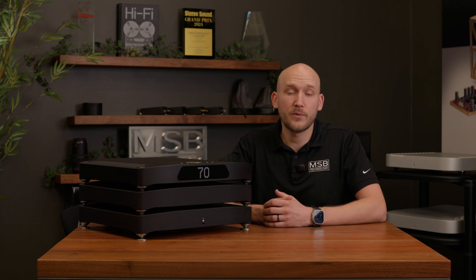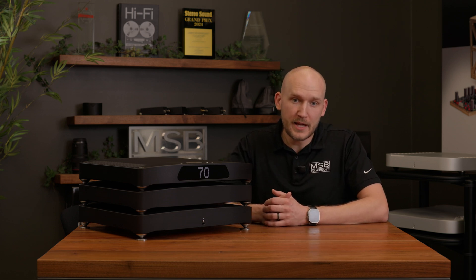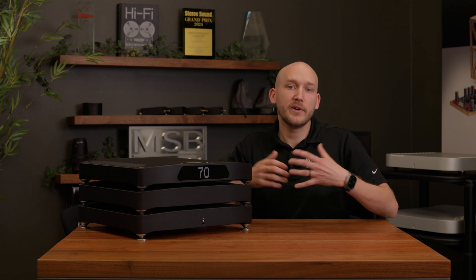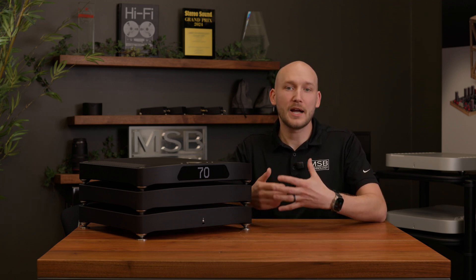The new innovation that we've come up with is called Bit Diffusion Technology. This was a far-out idea that Dustin Szymanski, our chief circuit designer, experimented with and developed on the Sentinel DAC. The Sentinel DAC's architecture is so fundamentally different than anything we've worked with, it really lent itself to trying new and exciting ideas.